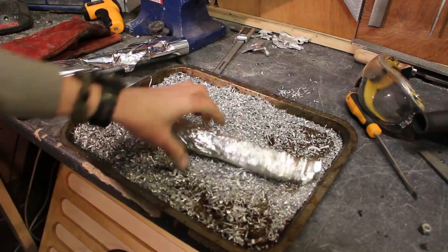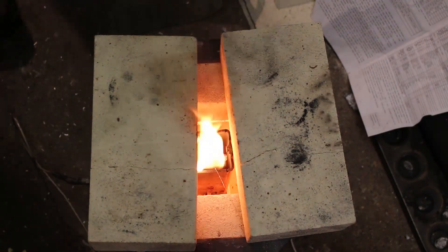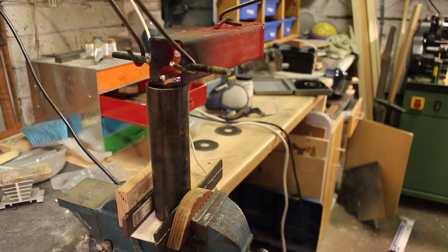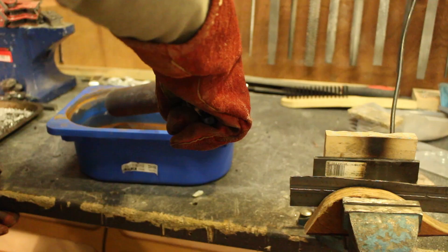It worked alright, but they were covered in a little bit of oil from the lathe and it created a bit of fire and was a bit dirty, so I don't think it's really worth it. This time when I cast the aluminium into the pipe it filled up the entire pipe, and despite it being a large piece of aluminium it still slid out really easily.